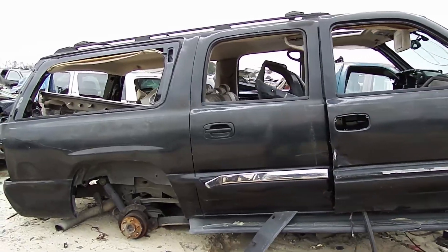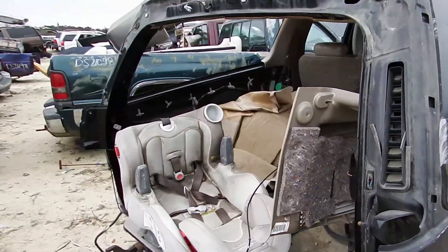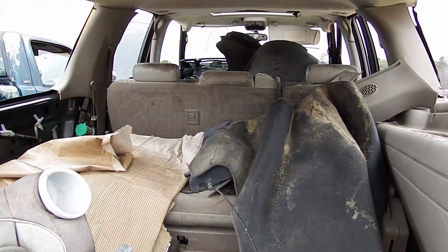Right away, we got a Yukon. This looks like an older one. They have a bunch of 2007's laying around, but we gotta find them. So, we'll just kind of walk around and see what we can get into.